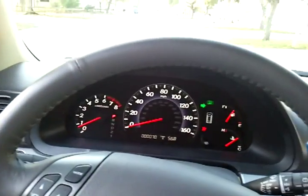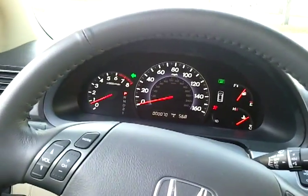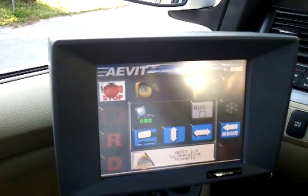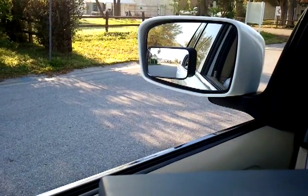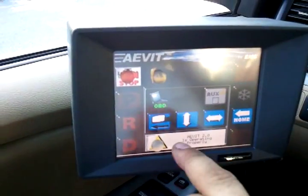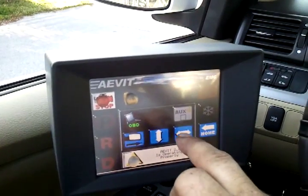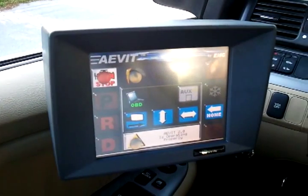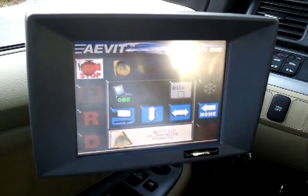It has turn signals. It also has auxiliary functions. Auxiliary functions operate the side mirrors — up and down and in and out — all by pushing a button, for both driver and passenger sides. Auxiliary four opens and closes the side door with the ramp.